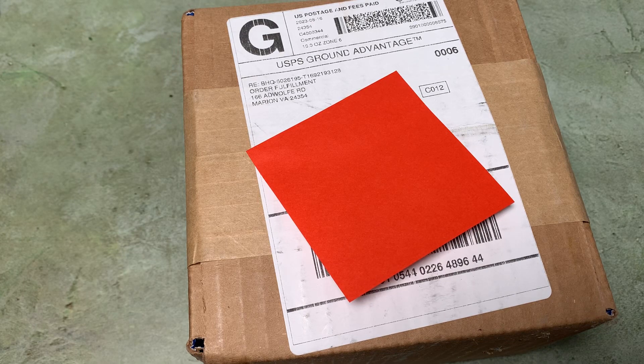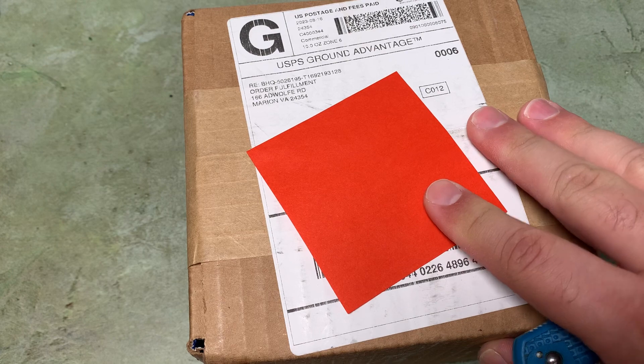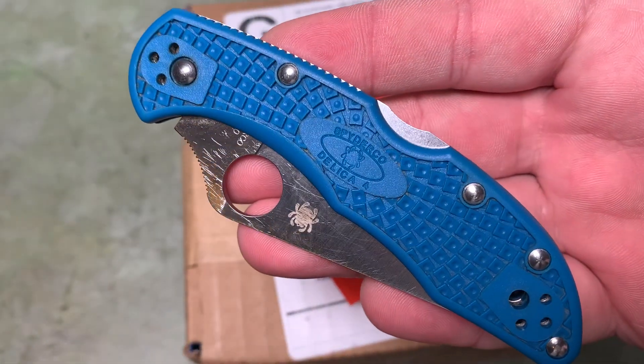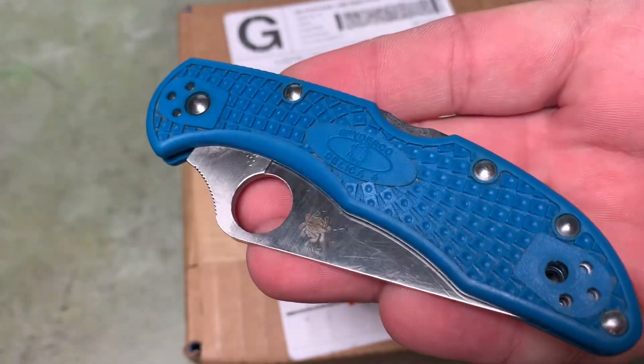Hey there YouTube! I got this new package in today from Blade HQ. I'm going to go ahead and open it up with the good old Spyderco Delica. This is just the standard Delica 4 in VG10.